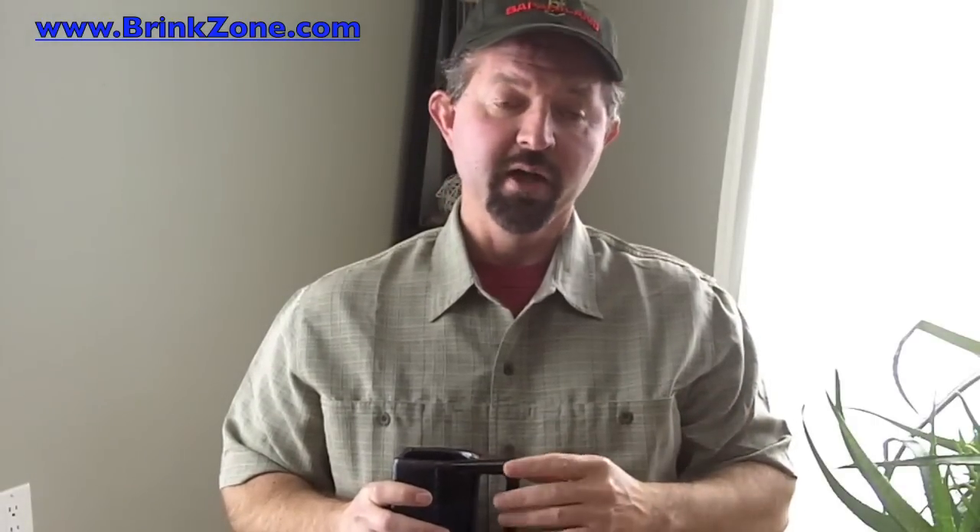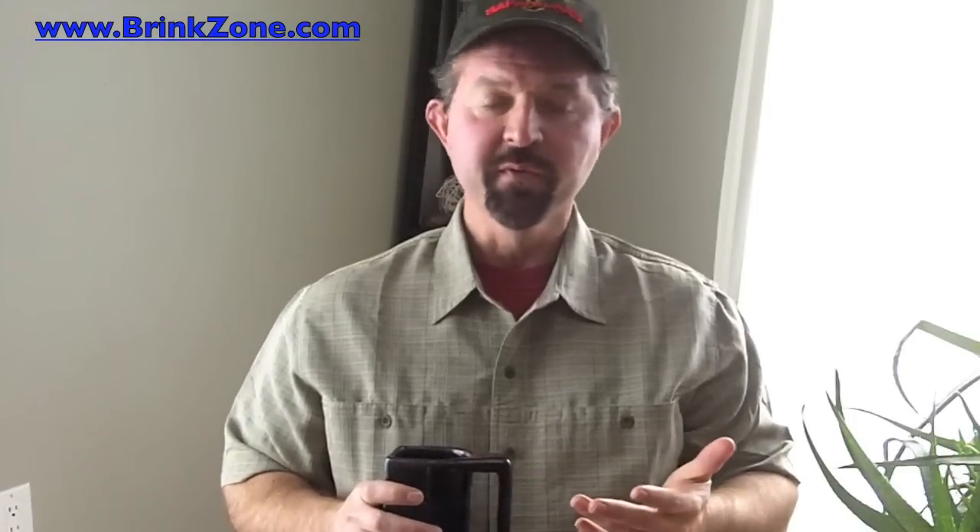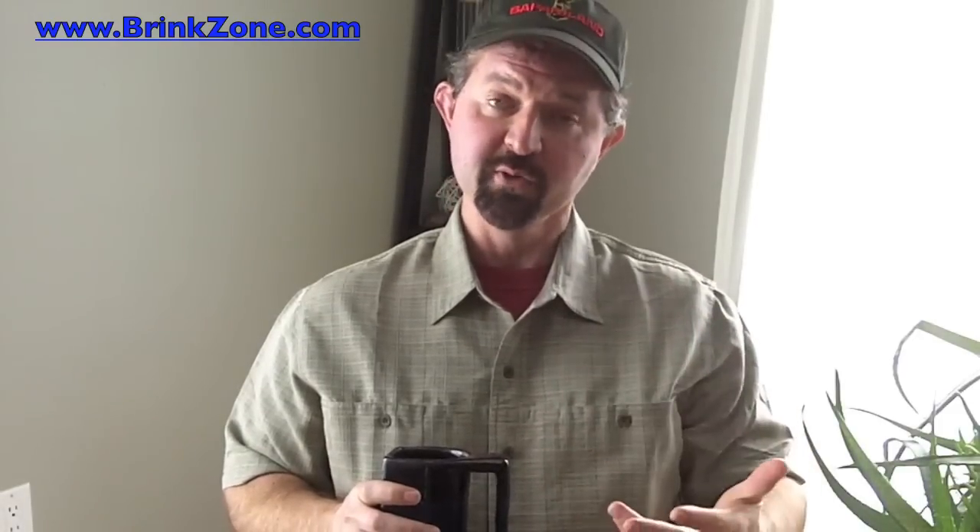Finally, there is also a class action suit against one of the manufacturers of these sneakers for false advertising. That's not really proof of anything one way or the other, of course, but it just goes to show that a lot of people are also coming to the conclusion that the claims made about these products do not live up to their promises.